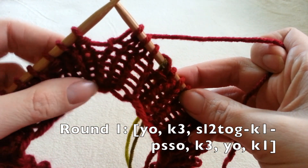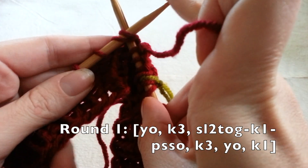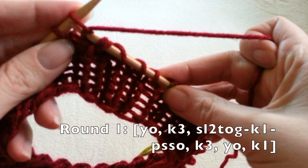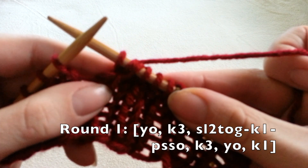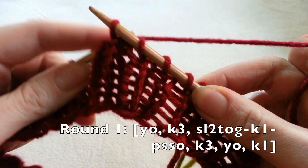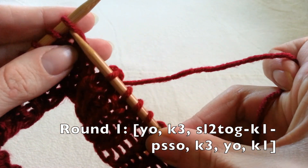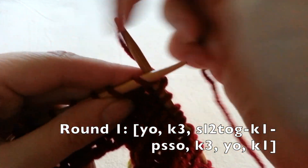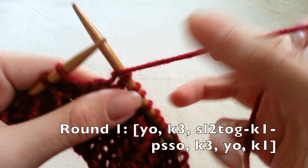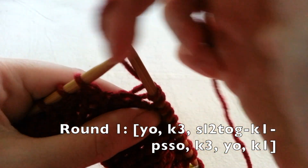Now we're slipping two together — enter the next two stitches knitwise as if you're going to knit two together, but slide them off the needle onto your other needle because you're slipping. Now knit one, and then pass those two slip stitches over your knit one stitch by taking your needle and gently tugging them over. Now we're going to knit three and yarn over — moving our yarn as if we were to purl — then knitting one. Repeat this pattern all the way around until the end of round one.